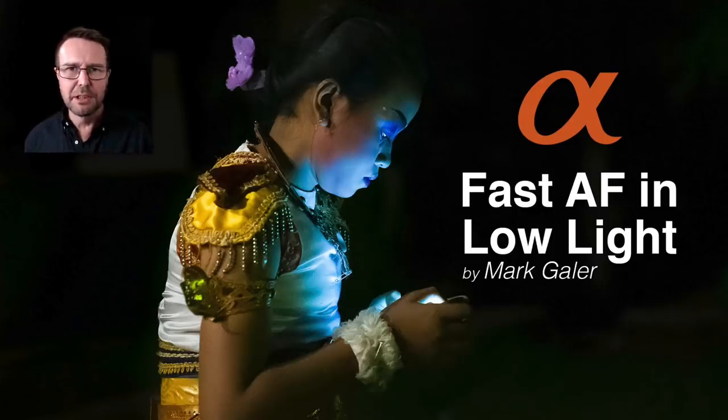Hi, I'm Mark Gaylor. I'm a Sony Global Imaging Ambassador. I'd like to talk to you about achieving fast autofocus in low ambient light.